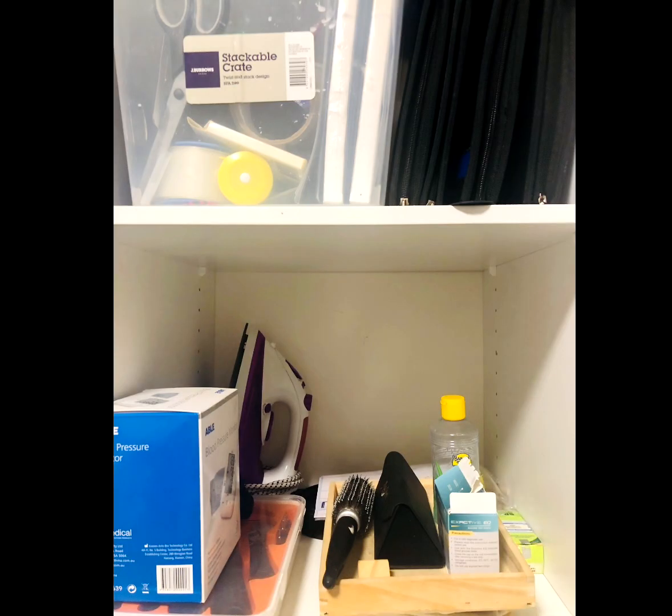My fifth tip is to make sections. You can see on the top section I have all the stationery, and on the bottom one I have all the essentials. Dedicate a place for things and keep putting them back in that place.